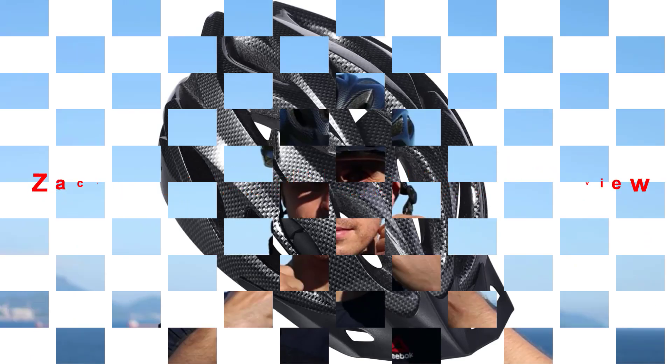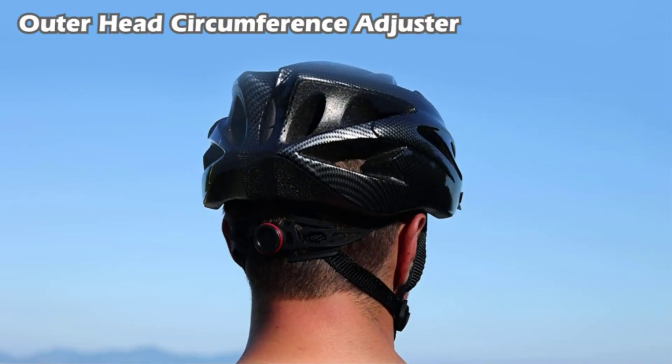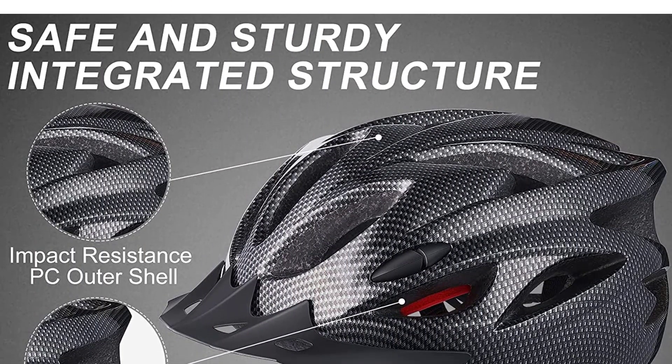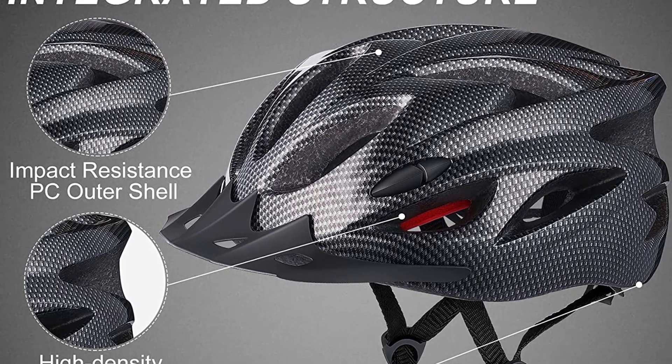Zachro Gray Adult Bike Helmet Review. High Performance Quality. CE Mark, European Standard, and CPSC Approved American National Standard. The Zachro Bike Helmet is carefully constructed with an all-in-one polycarbonate solid PC shell and high-density shock absorbing EPS foam,